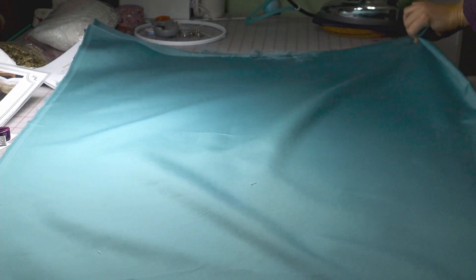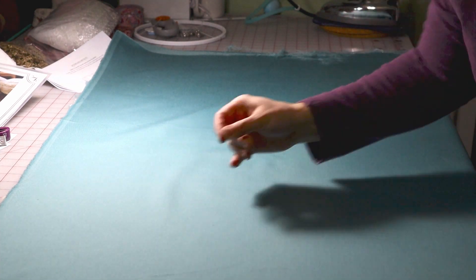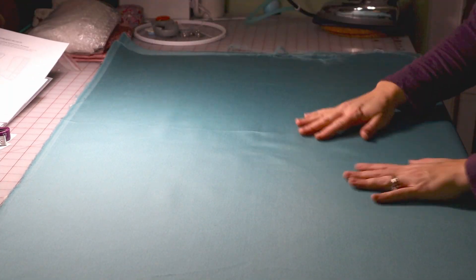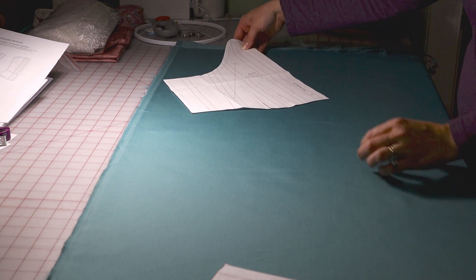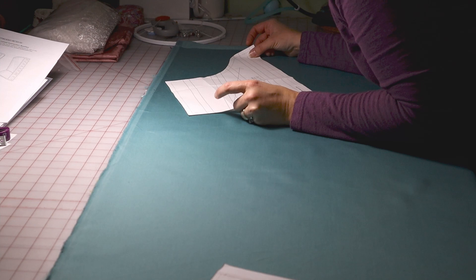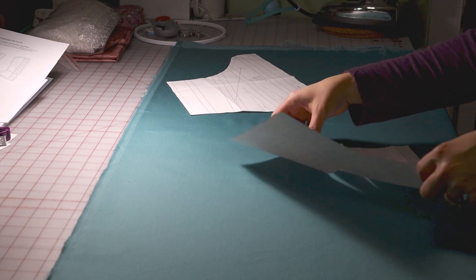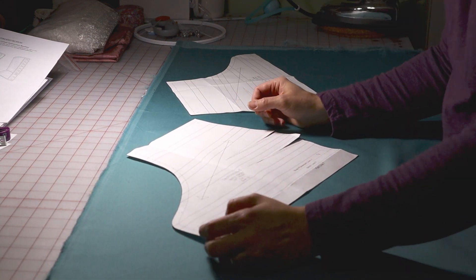Hello everyone, and welcome to a new video on my channel. This is the final corset that I made for my 1860s ensemble that I entered into Foundations Revealed's competition last year — or it was this year. It's been a long year already. So this video is just me going through the process of that.